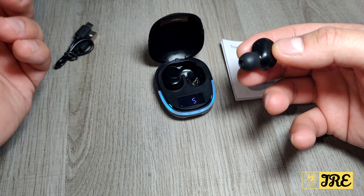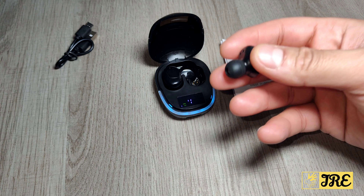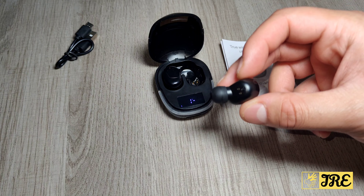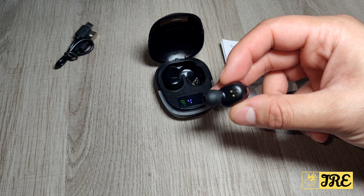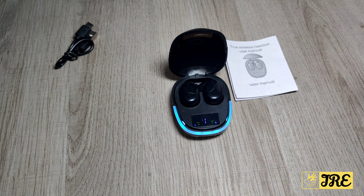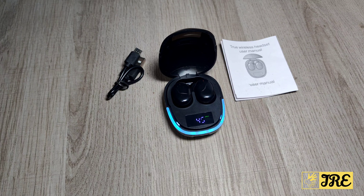Sound quality wise it is brilliant. It fits comfortably — you've got that ergonomic design, it's lightweight, perfect for working out. The bass is very good for the pricing, above average, and the surround sound system is brilliant. That's everything I could mention, so thank you for watching — please give a like and subscribe.